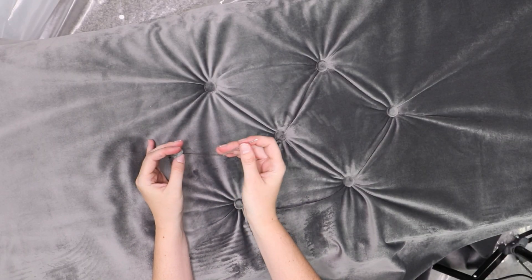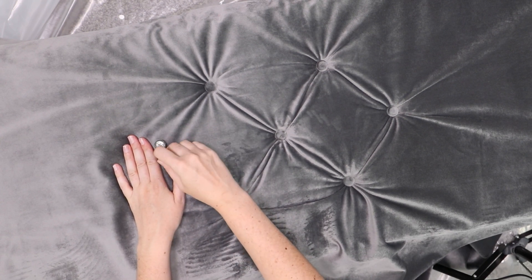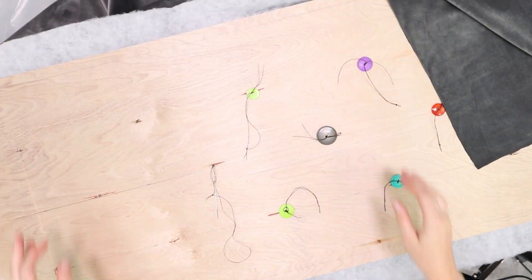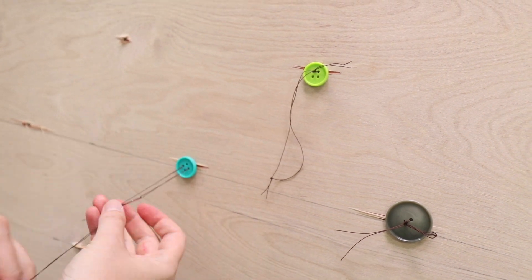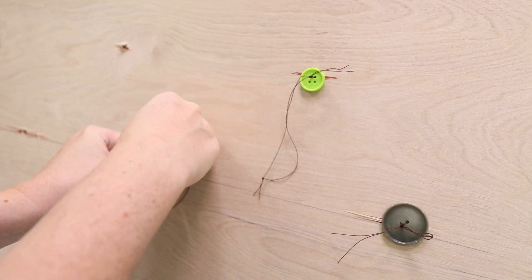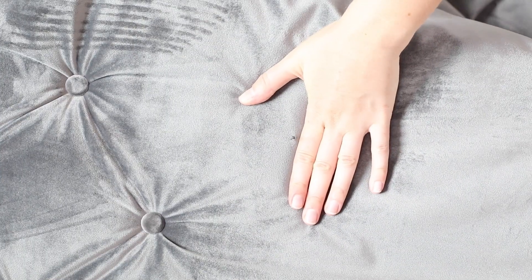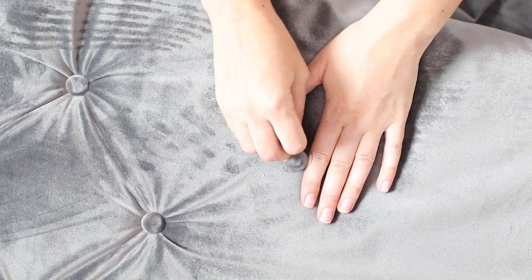Cover the foam with a layer of batting then smooth out the upholstery fabric on top of the front. Now it's time to begin tufting. Using strong upholstery thread and a long sharp needle, poke from the back side up through all the layers. Wrap the thread around the button cover then back down through the fabric. On the back side, thread both ends of the upholstery thread through a flat backed button and pull tightly until the button on front is as far down into the foam as it will go. Tie a really strong knot then double knot it for good measure. Repeat with all of the buttonholes starting in the center and working your way outwards, making sure to keep the fabric smooth and free of puckers.